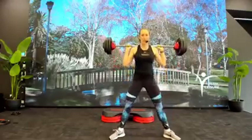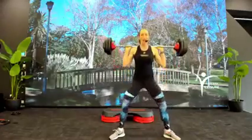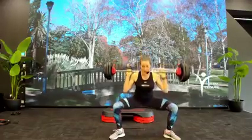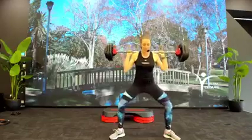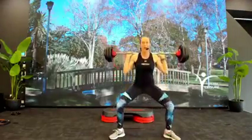Come on, stay with me. Slow it down, four. Now this is where you build some pressure for the legs, catch your breath, and get ready to unleash. Combination.